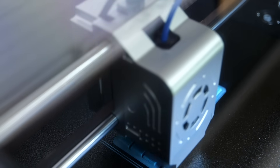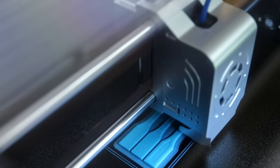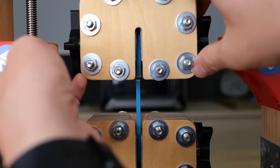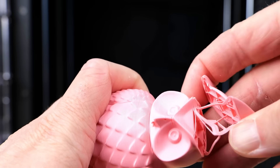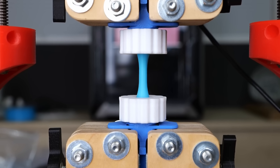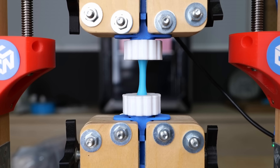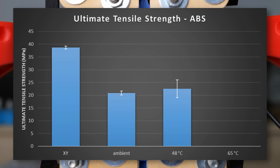Let's first start with ABS and the reference samples. These are normal dog bone coupons printed flat on the bed, so we only test the strength of the polymer and not how well the layers bond together. ABS is ductile but not super strong and the samples broke at 39 MPa on average, which is around 80kg at these small parts. If layer adhesion were perfect, our standing samples would break at the same stress level, yet usually 3D printed parts are significantly weaker in this axis. And this is exactly what we see when testing the parts printed with the enclosure of the X-Max 3 fully open — they could only bear half of the stress and broke on average at 21 MPa. The parts in the passively heated chamber showed only a slight increase, failing at 23 MPa on average with significant scatter.